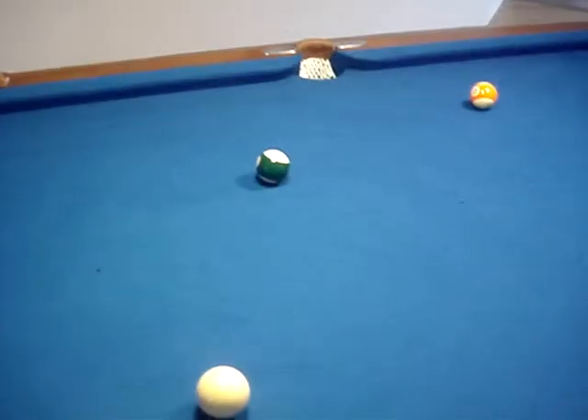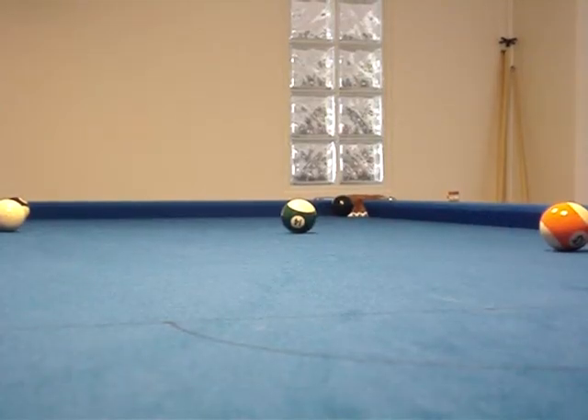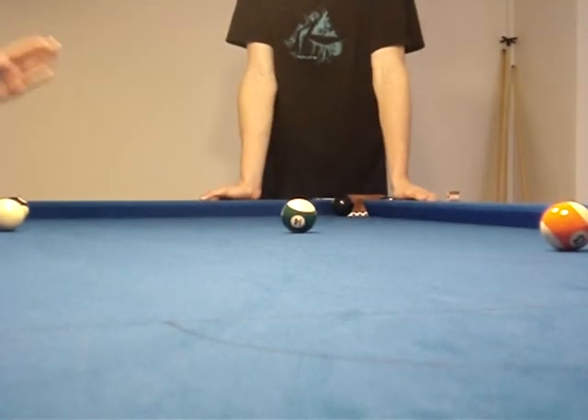Okay, this is trick number one: how to win instantly. This is me taking my go, hitting the stripes. He has none more to go in, so he's only got the black ball to go. This is how you do it. Okay, this is trick number one — how to cheat. He's the cheater but he wins.